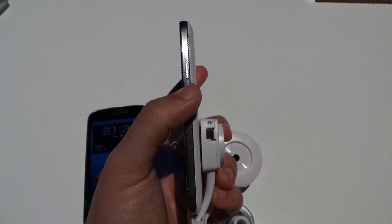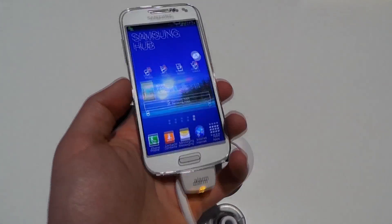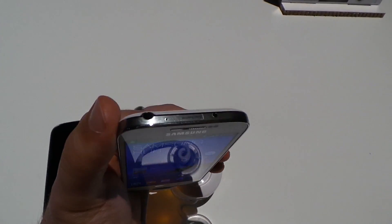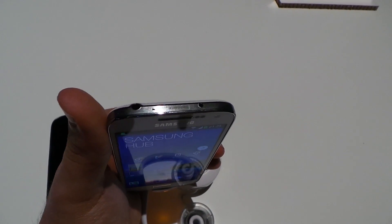Both devices share the same hardware control layout: a power/lock key on the right, volume rocker on the left, micro USB underneath, a centrally placed hardware home button with two capacitive keys — menu and back — on either side, and a standard 3.5mm headphone jack on top.